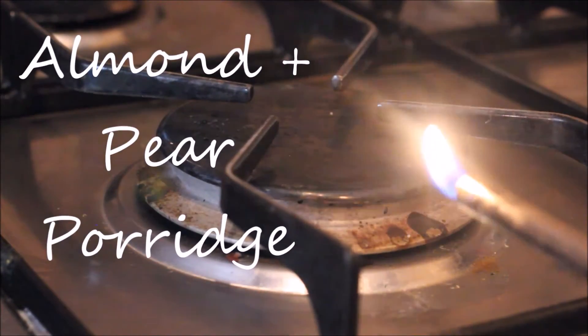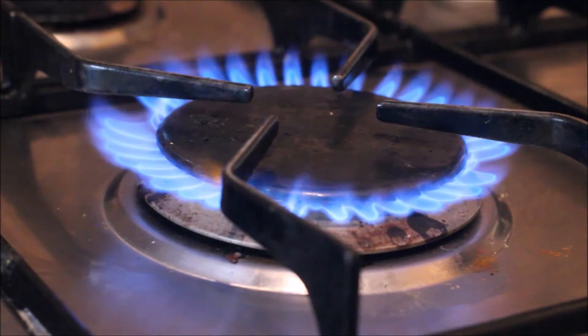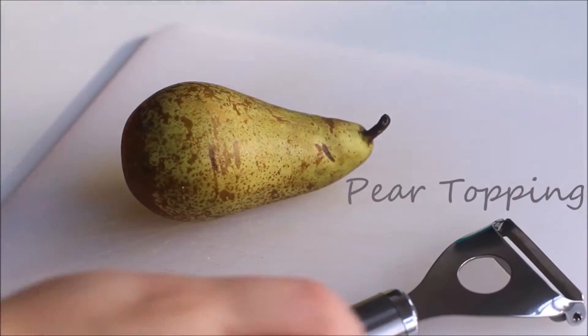Hello everybody, winter is now officially upon us so I'm going to show you how you can make this delicious porridge, which is an absolute favourite of mine.